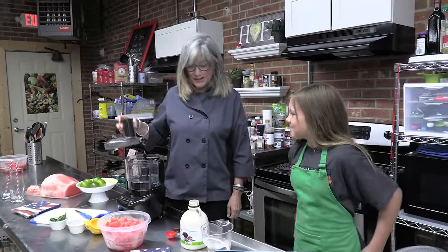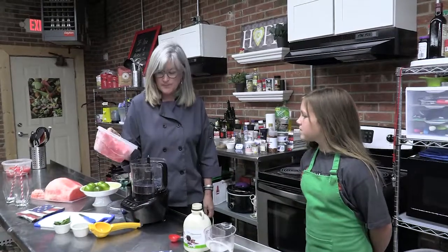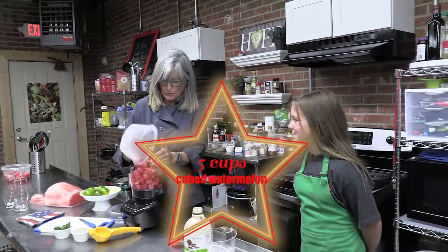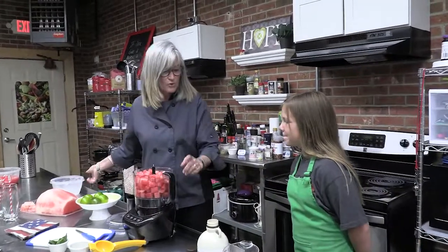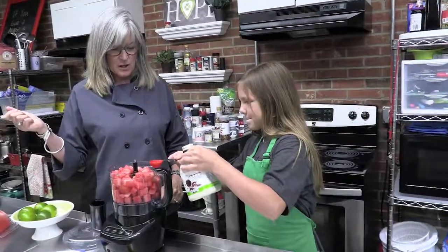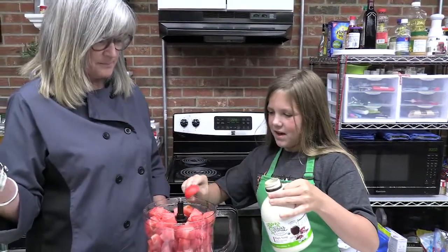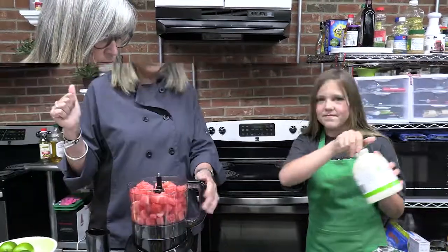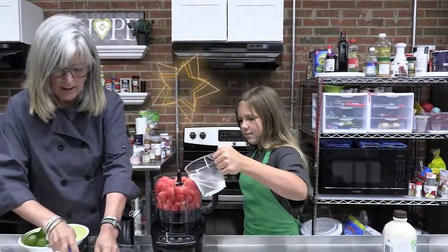We are going to use our food processor today — you could use a blender. This recipe calls for five cups of frozen watermelon. So we're going to put that in there. We lost a few pieces, but that's okay. And it calls for two tablespoons of maple syrup. I love maple syrup! Have you tried maple syrup? It is awesome — it makes for a great sweetener instead of sugar. We're going to put in three-fourths cup of water. I'll let you add that.